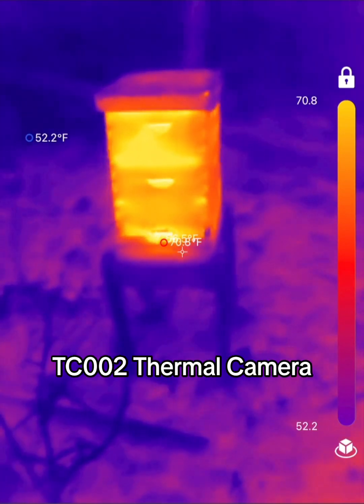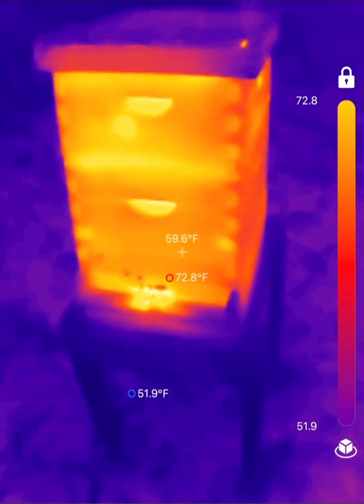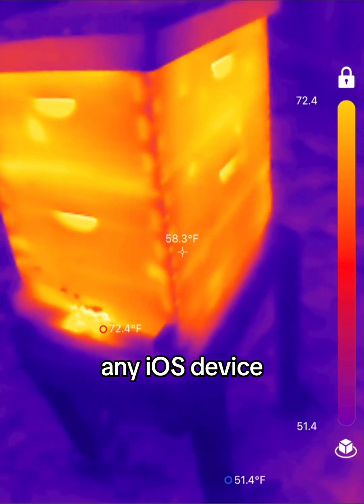I just picked up the TopDon TC002 thermal camera — it's their TC View model. This is a thermal camera that hooks to the bottom of your phone or iPad, any iOS device.